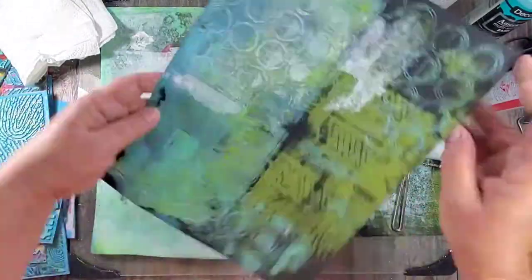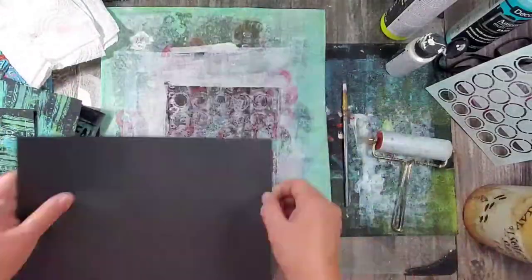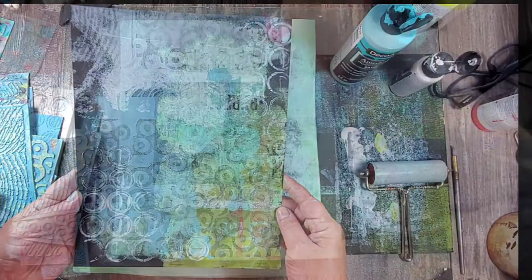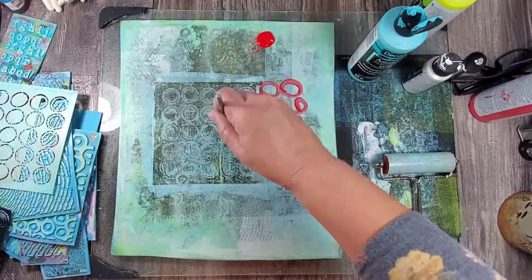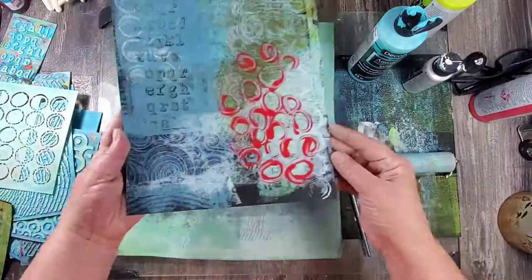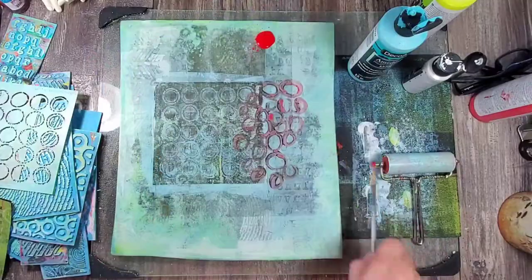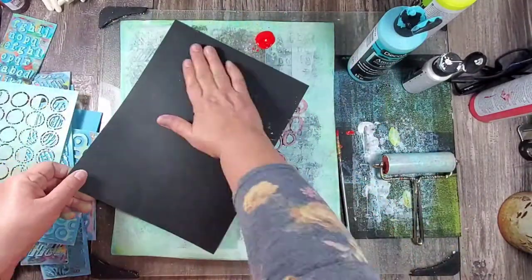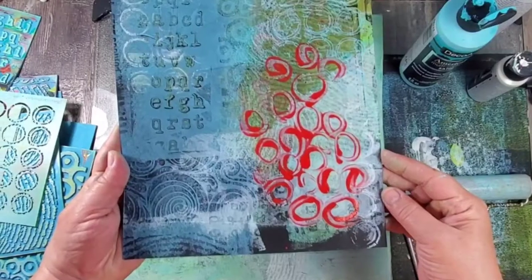I'm using a lighter color acrylic paint and the same stencil on all of the prints. Next I want to add a pop of color, so I'm taking acrylic paint and a brush and painting these circles directly onto the plate and then pulling a print. You can do this directly onto your prints, but I prefer to use the plate because I often get a ghost print.